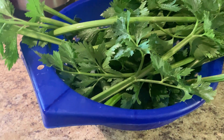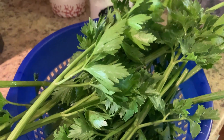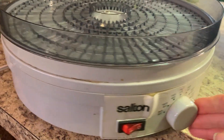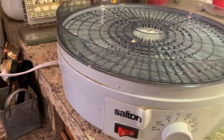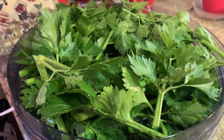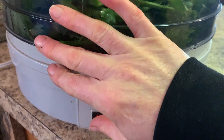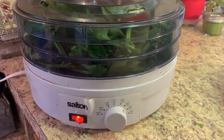We've cut up our celery, washed it — I've even taste tested some and it tastes yummy. Now it's time to put it in the dehydrator. We're going to leave it overnight. I keep my dehydrator on the standard setting of 140°F. You'll notice we're dehydrating both the stalks and the tops — lots of flavor in both. We've got two trays here and we're going to turn it on and leave it overnight.